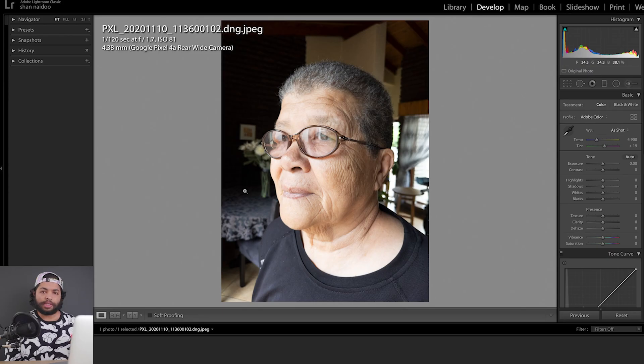This image was shot in RAW, which is DNG, but for some reason when I uploaded it to Google Drive and then downloaded it, it shows as a JPEG — but the image still looks the same and retains the detail. The settings were 1/120th of a second, f/1.7, and ISO 81. The Pixel 4a only has one camera, so let's get into it.